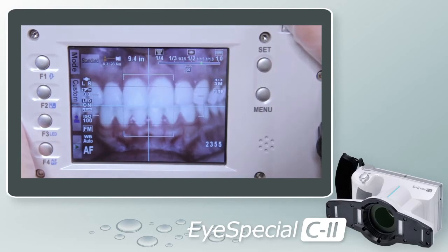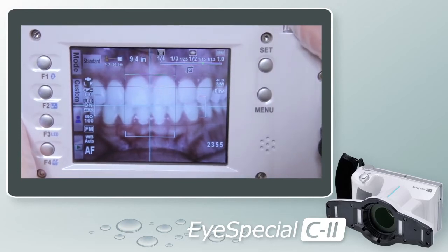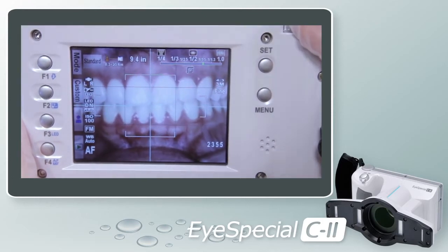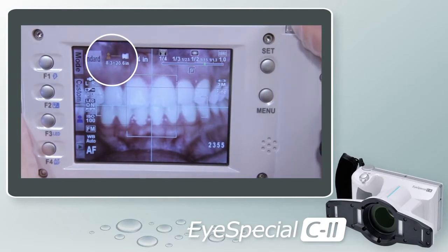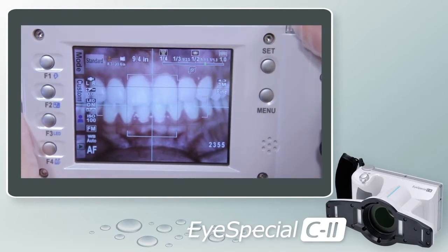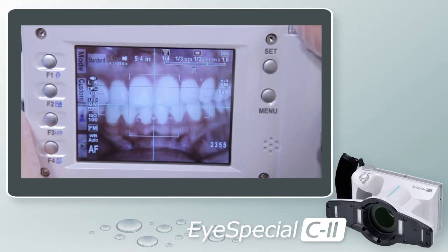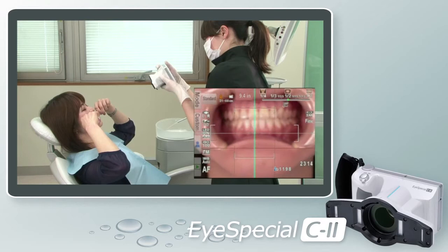The ideal distance for Standard Mode is 9.4 inches or 1 to 1.5. To the left of the number 9.4, you will see a small orange icon with a small camera. Below that, a distance range from 8.3 inches to 23.6 inches — the range in Standard Mode in which you can still achieve an in-focus image. Once you have selected your range, you are ready to take your shot.